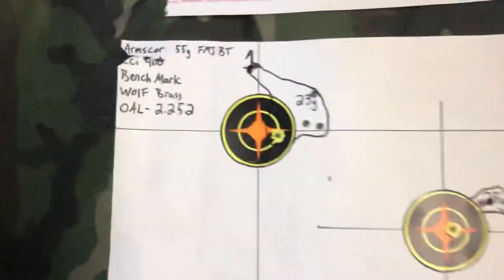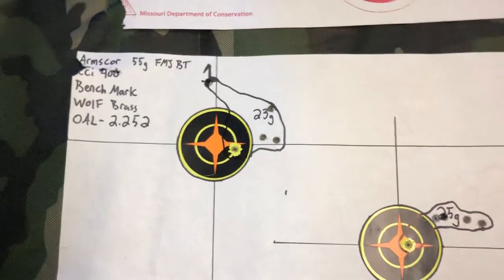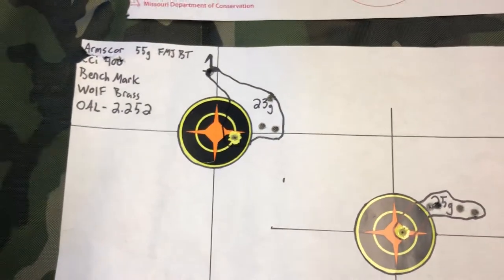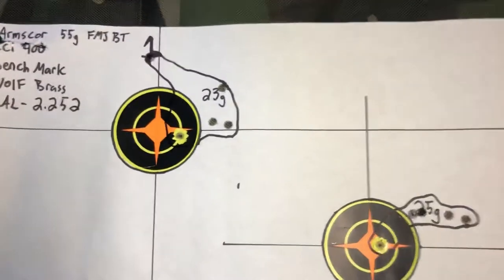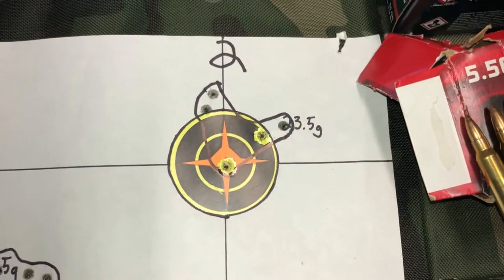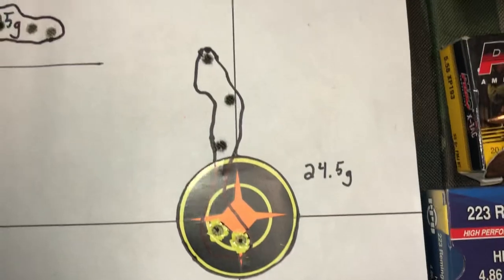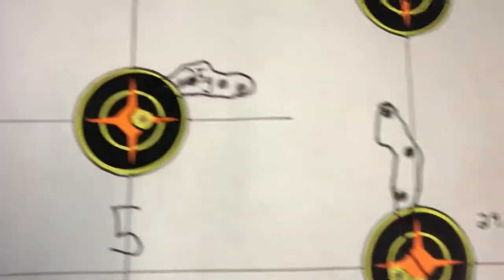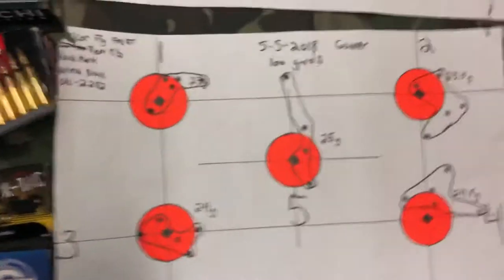Then I started working my reloads. The data: Arms Core bullet, CCI 400 primer, Benchmark powder, Wolf brass, overall length of 2.252 inches. There's my first group, second group, third group, fourth group — that one got a bit strung out — and then the fifth group.